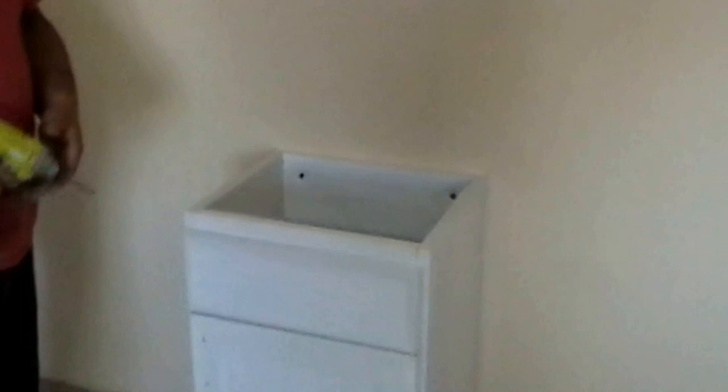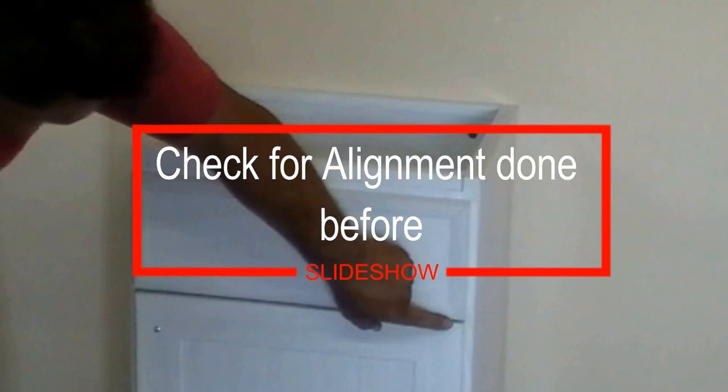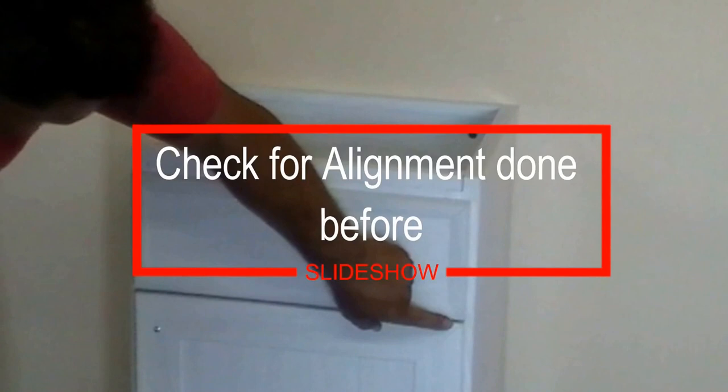As you can see, the cabinet is aligned. Remember, the false drawer and the door was aligned at the beginning by moving the cabinet sideways.